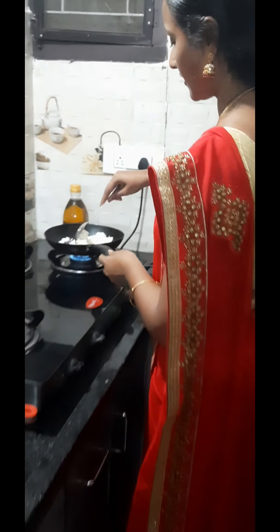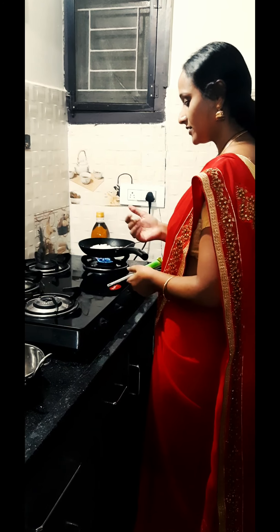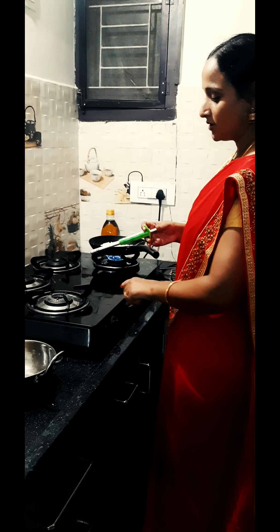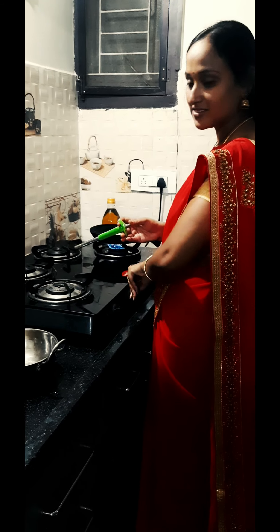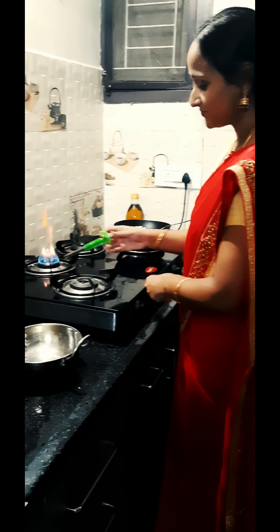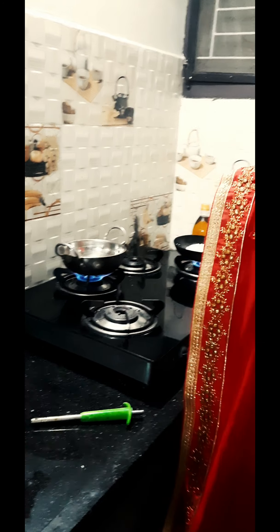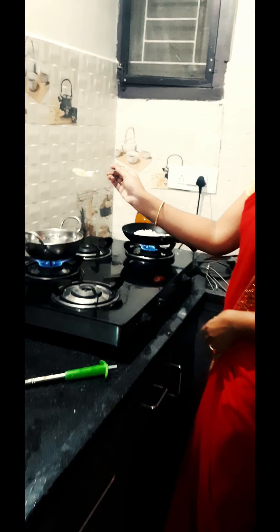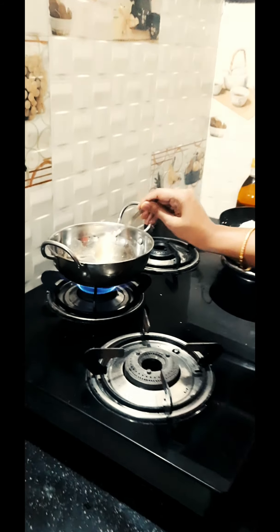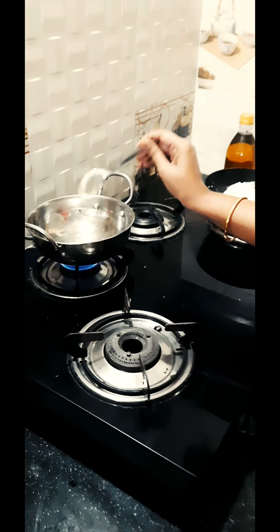Let's fry it and add some sugar in the pan. Let's fry it in the pan. I am going to fry it — I am going to fry one spoon.